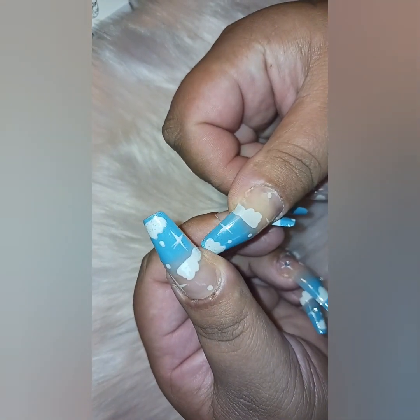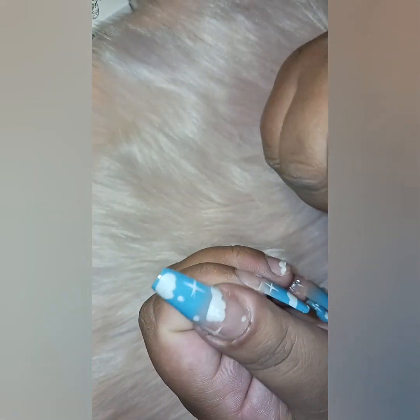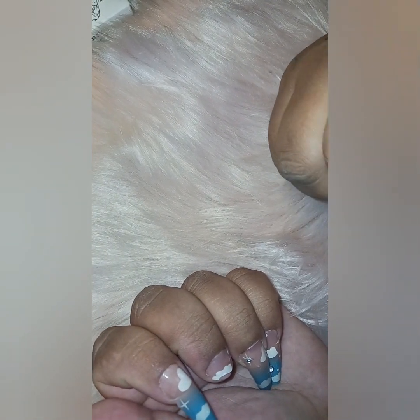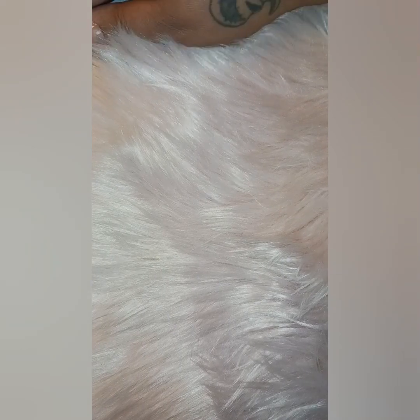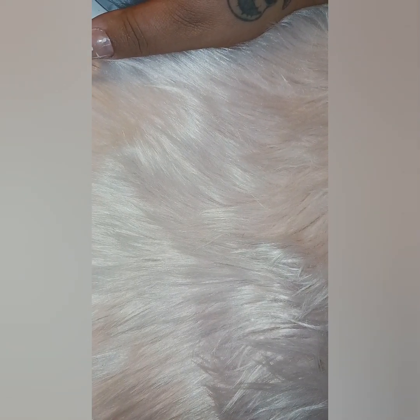If you guys have any tips and tricks with press-on nails to give them more strength so they're not bending, let me know in the comments below. I would love to pick up some tips to make these last longer without breaking or popping off. That's it for today's video. I'll be putting up a short showing my new set when I put one on, so be on the lookout. See you later, bye!